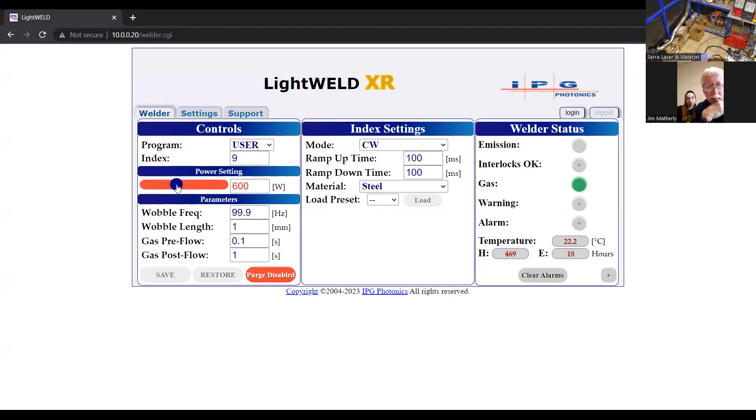I'm going to turn my power up to where we were before — 650. My wobble, I'm going to try 3 millimeters. And then the frequency, I've had the best luck around 40 with the wider welds, so I'll try 40 hertz. As far as ramp up and ramp down, I like to turn the ramp down up a little bit — maybe a half-second ramp up, half-second ramp down time. I'm just going to save that and we'll try this setting.